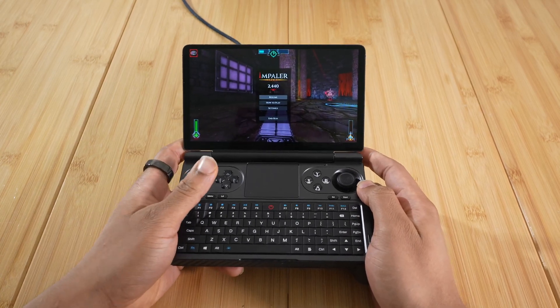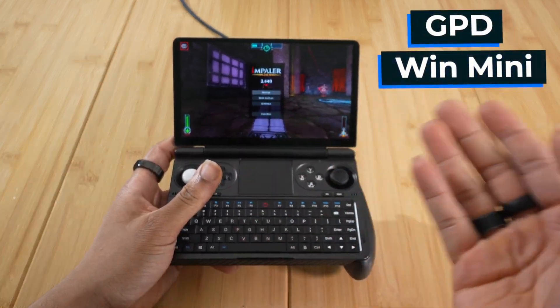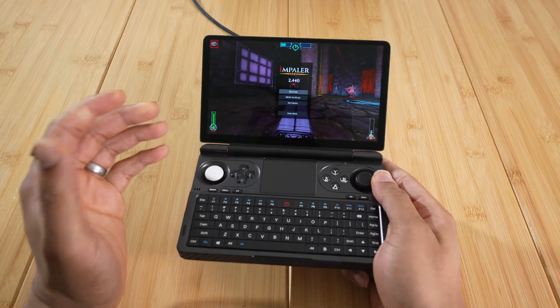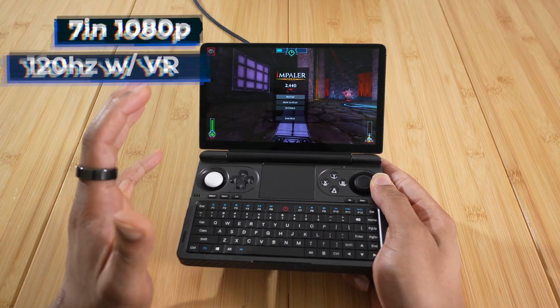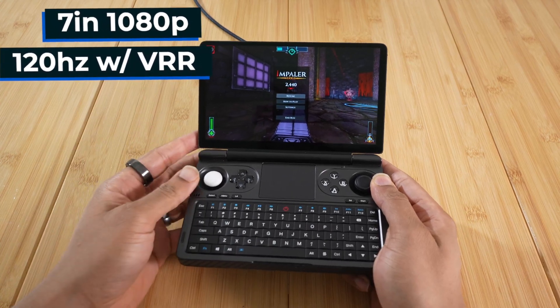What is up my beautiful people? Here you can see I have the GPD Win Mini, and it is actually one of my favorite small handhelds. I actually think it is the best portable handheld PC on the market right now.